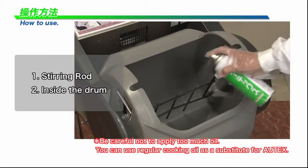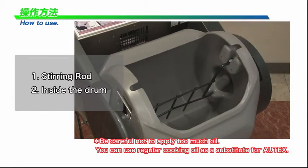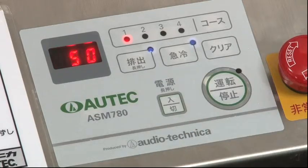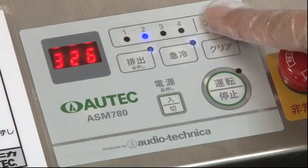First, apply Autex to the directed parts. Turn on the power switch. Select the operation course by pressing one of the course keys.